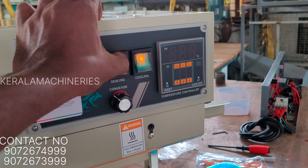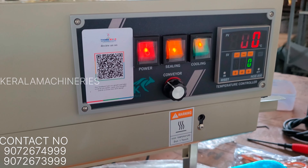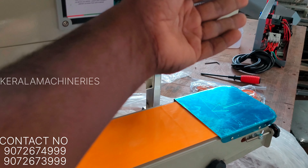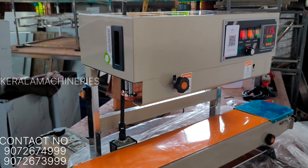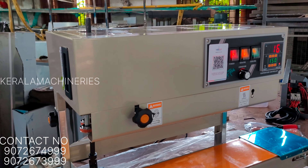We are going to set the temperature here, setting the temperature to the cover. We will reduce the temperature and then increase it as needed. The result is that we have used it correctly, and we are able to use the machine as well.